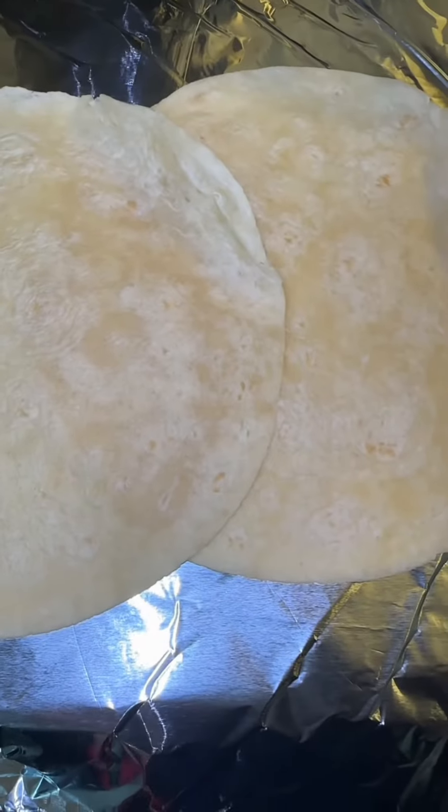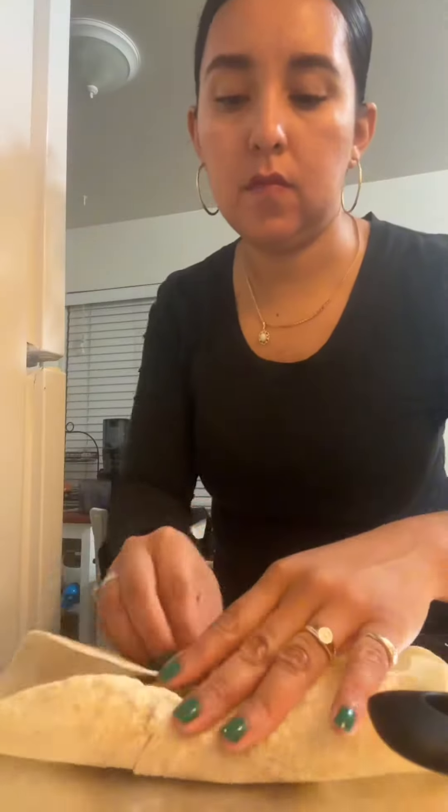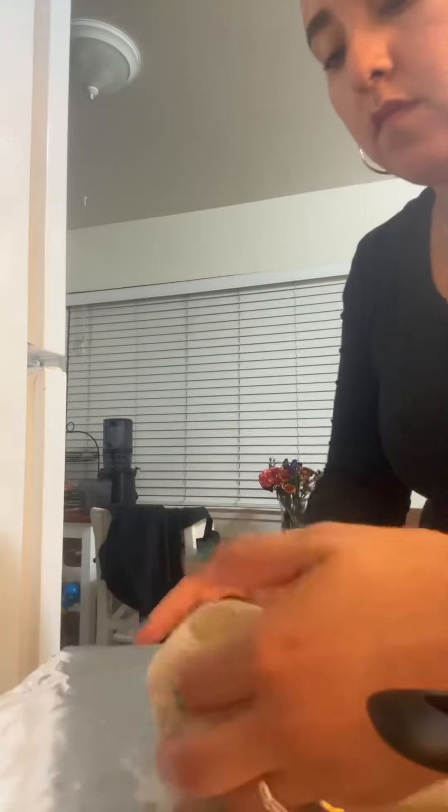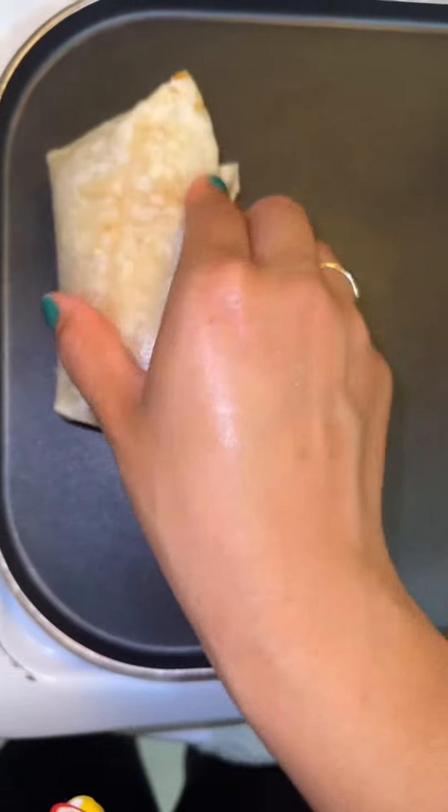I'm going to be adding some mayo to the tortilla and the pulled pork. I'm also going to be adding some cheese and some chiles. Now we're going to fold it and I'm going to put it back in the pan so it can heat up.